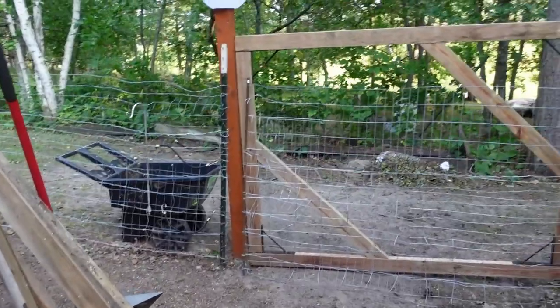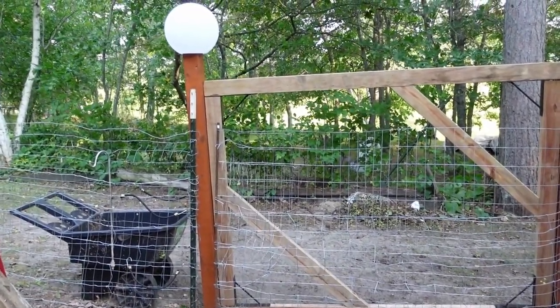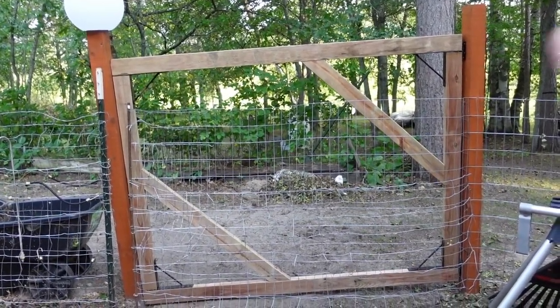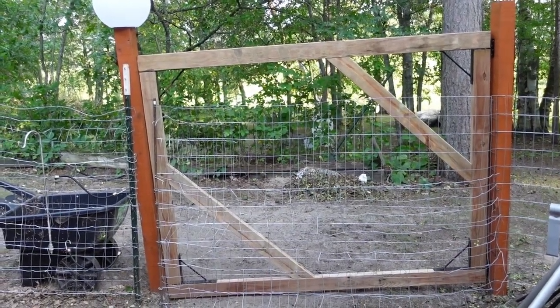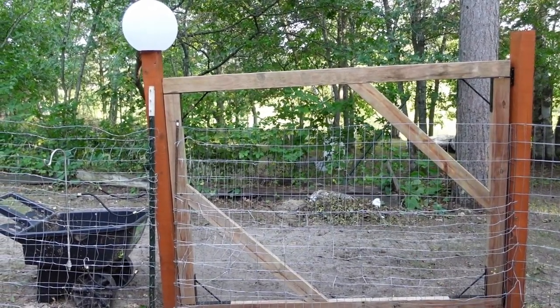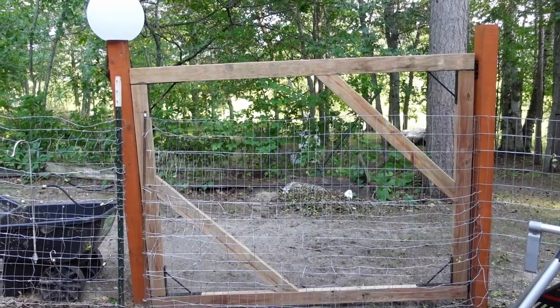Next thing is, got the dog gate installed — well, assembled and installed. We still need to water seal it and put the fencing part on. The fence that's there now is still the old one, but the gate works, it seals. I think I might need to get a turnbuckle and support it across the other way, but it's holding together and it works really well.